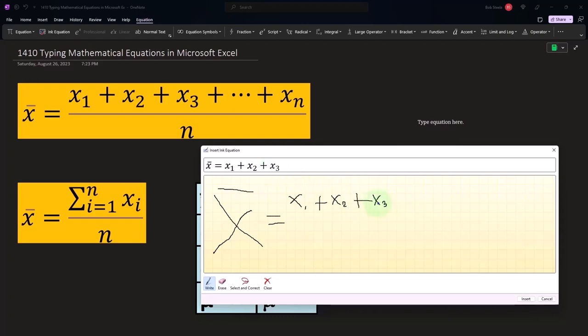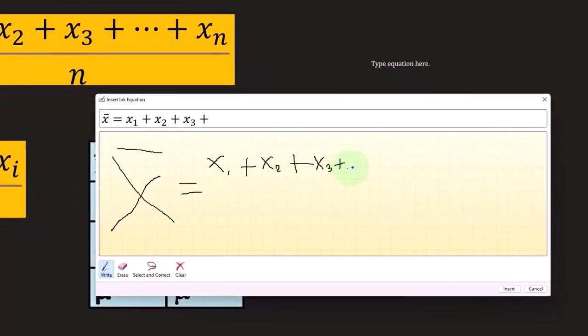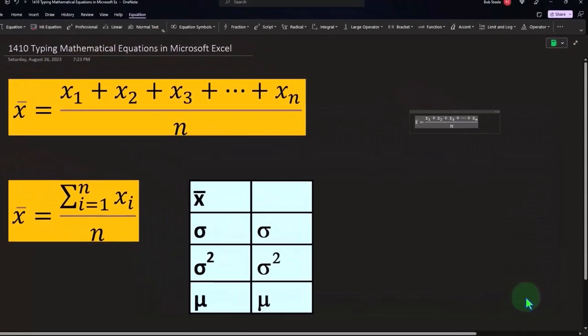It's nice and neat up here, so it's really helpful. We're going to go plus dot dot dot plus x sub n, and there we have it — that whole thing over an n. So now you've got x1 plus x2 plus x3 all the way to x sub n, over n, which is x-bar. Then we just insert and it does it for you.